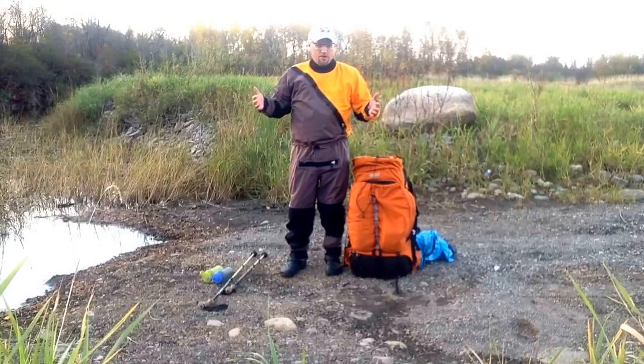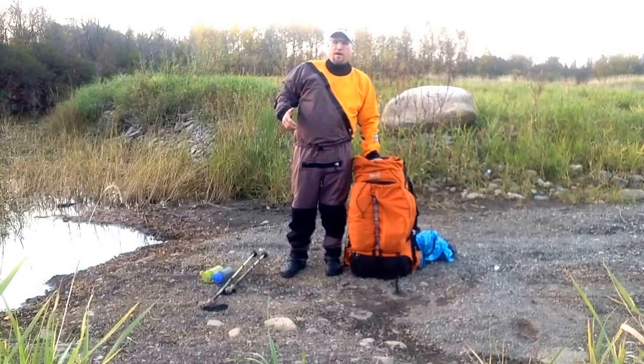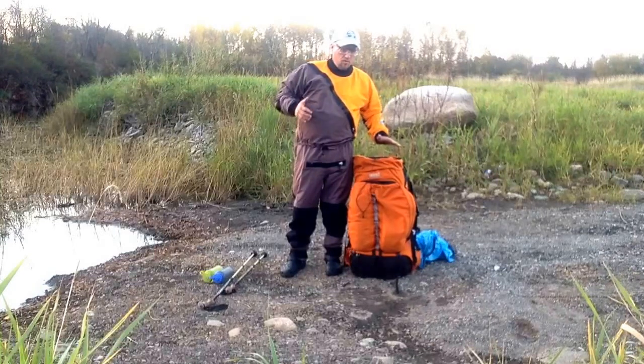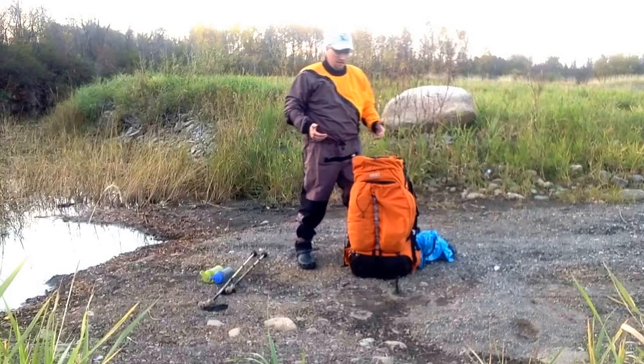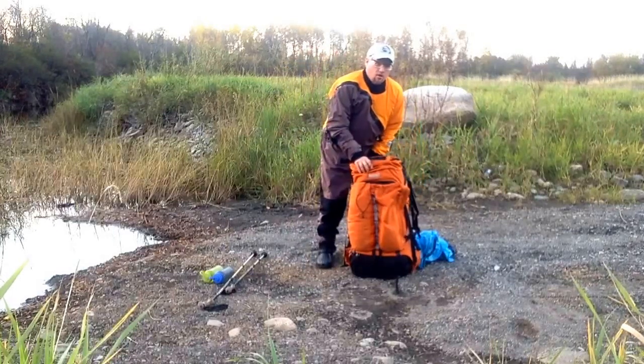Now that I've got my dry suit on, I can't just leave my backpack behind. My plan is to float it along with me. It's not a waterproof pack, so I've got a waterproof dry bag that goes over it, and I'll show you how that works.